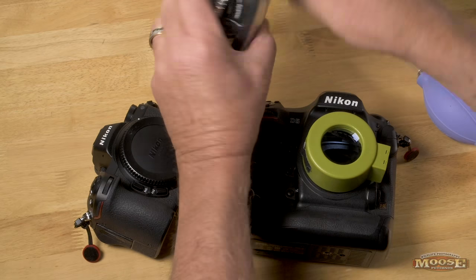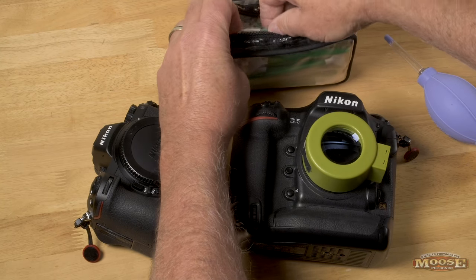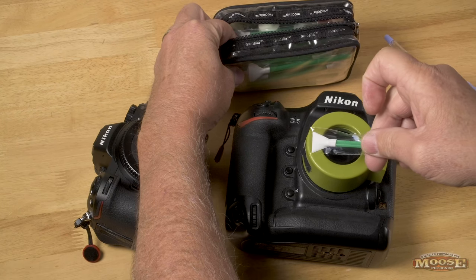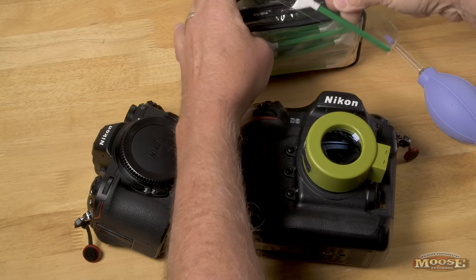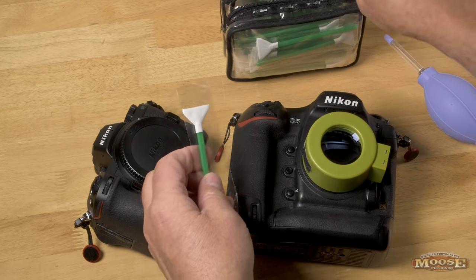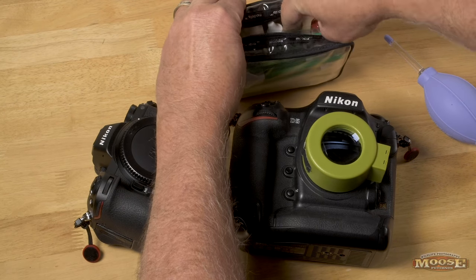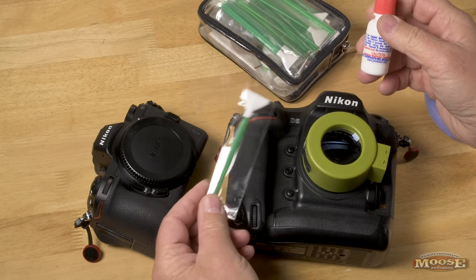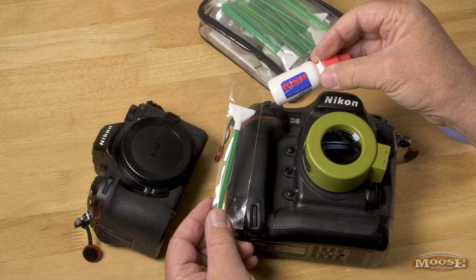Here's my travel kit. Because I'm doing a full-frame FX camera, I'm going to get out the big wipe I use on FX — not the small wipes I'd use on a smaller camera like a D500. See the difference: FX and DX. Then I get out my fluid — I'm using a small portable Eclipse. So these are Visible Dust swabs and a small bottle of Eclipse. That's what I'm going to use.